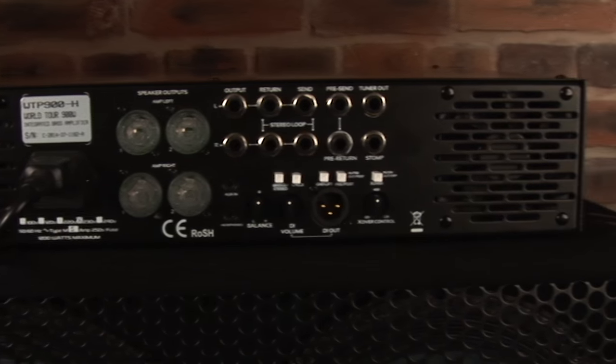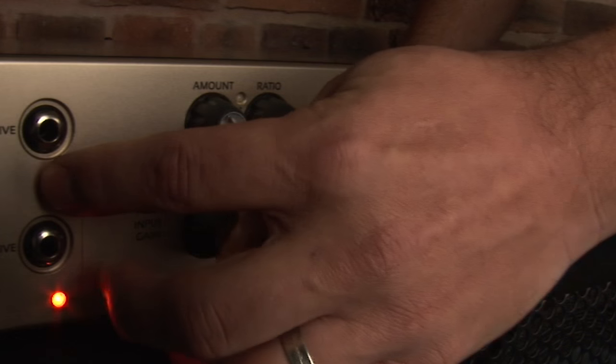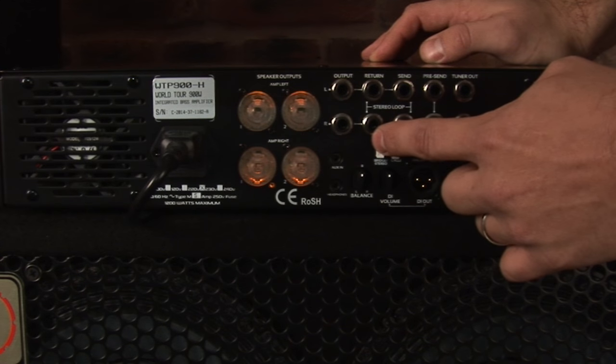Before you do anything, make sure that the amplifier is muted, especially if anything is plugged into the front of the amplifier or any of the send or return loops on the back.